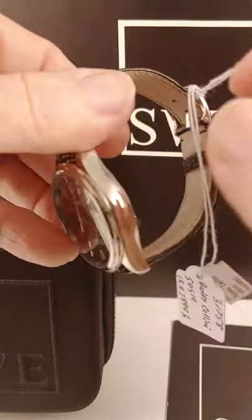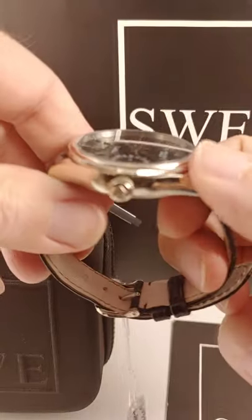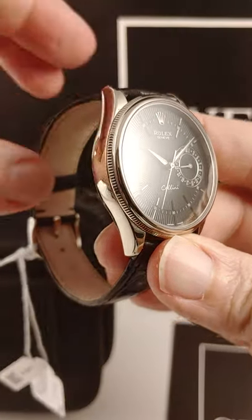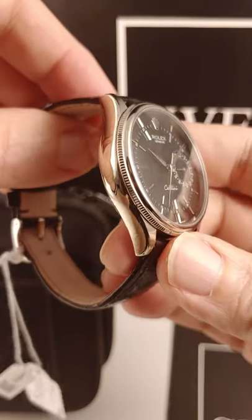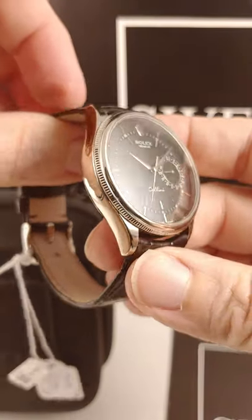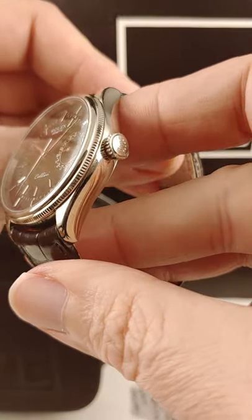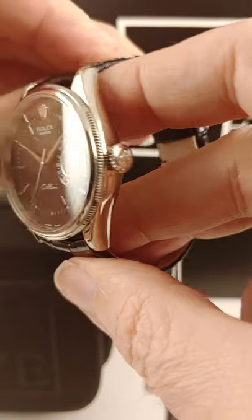It has a coin edge bezel — you can see it's a ridged coin edge on the bezel — with a high polish center case but ridged bezel. Really good look. And of course the Rolex crown on the crown.